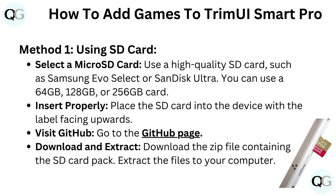Select a microSD card. Use a high-quality SD card, such as Samsung Evo Select or SanDisk Ultra. You can use a 64GB, 128GB, or 256GB card.